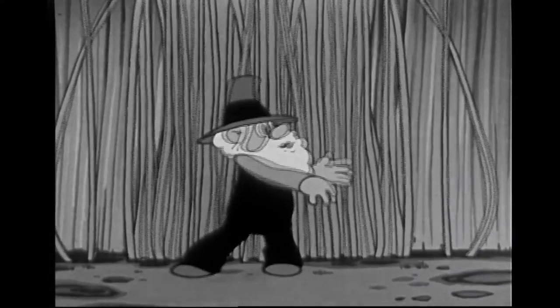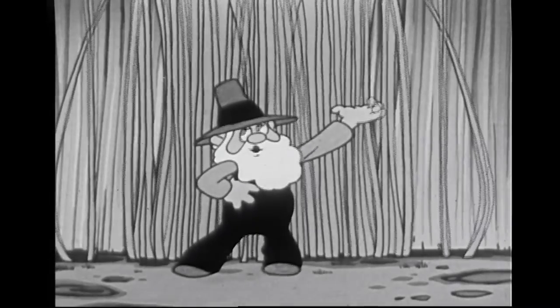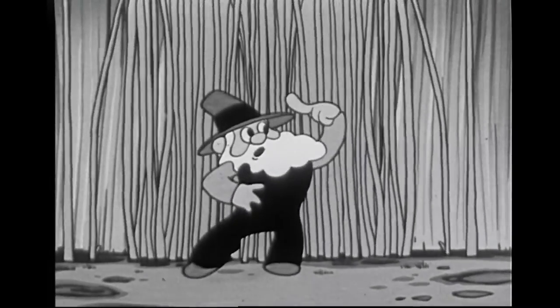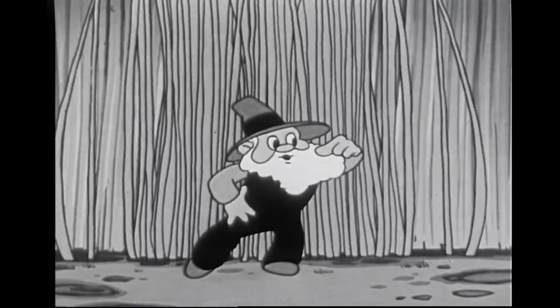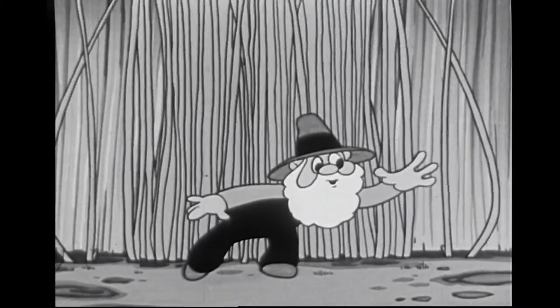By golly, there's a field of wheat. Fifty bushels to the acre, if I'm any judge. And by cracky, I ought to know. Been threshing and combining all over this wheat country since I was a young shaver.